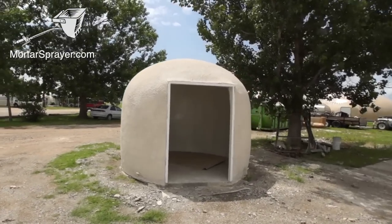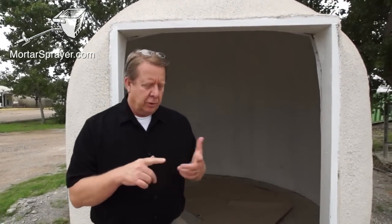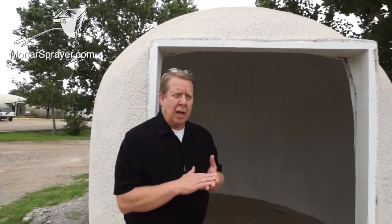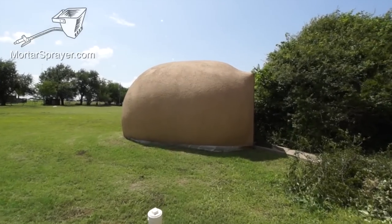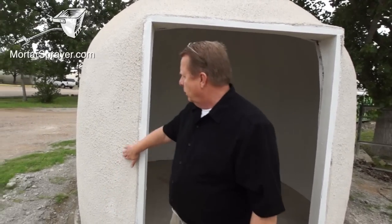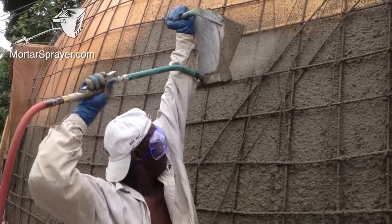All that information, everything that I'm showing you now, is available on our website at monolithic.com. We build monolithic domes and what we call eco shells. The eco shell is a special type of building we're planning on using in developing nations. We take an air form — a balloon, if you will — in the shape of the dome, attach it to concrete, and inflate it. After we inflate it, we cover the entire building with a single layer or two layers of a thin stucco or mortar mix, which we call shotcrete.